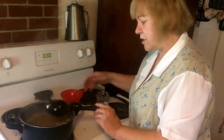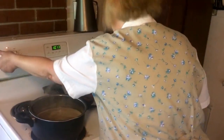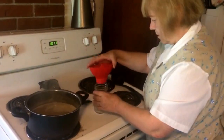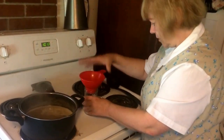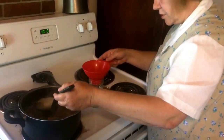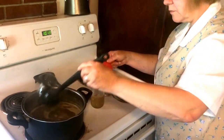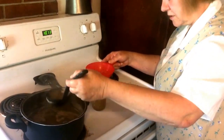The jelly is ready to put in jars now — that only took about three minutes. Get your wide-mouth funnel, put it in the jar, and pour the jelly in. It's very thin, but as everybody knows, jelly thickens up as it sets.